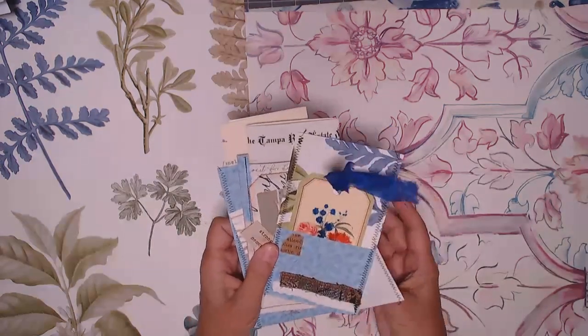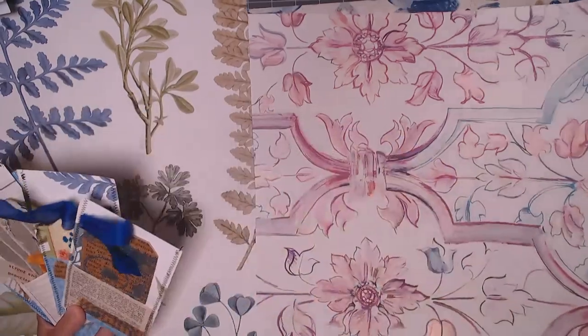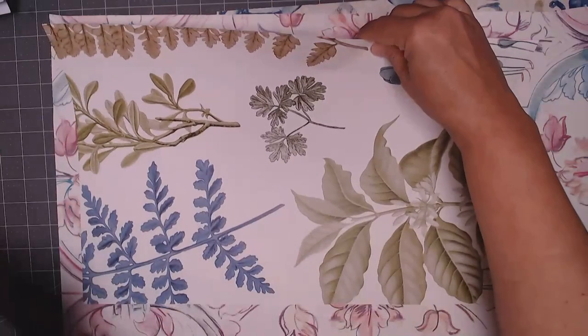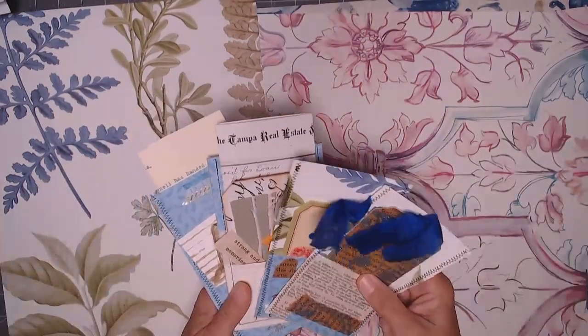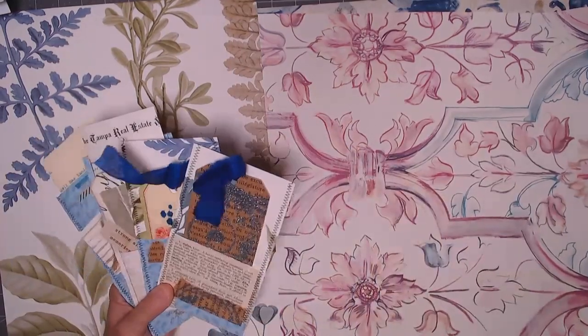Today I'm going to show you how to make pockets out of the wallpaper sheets that are in my shop. They're really nice and large and you can make a lot of ephemera even just from one sheet. I'm going to show you three different styles, but if you only have scrapbook paper these measurements will work for you too.